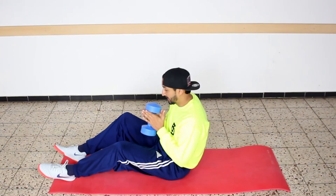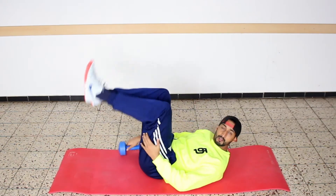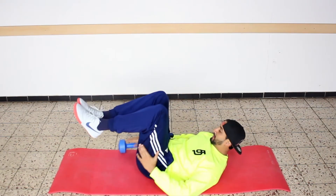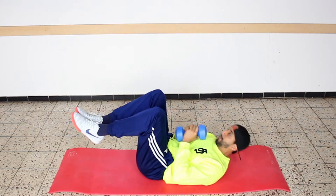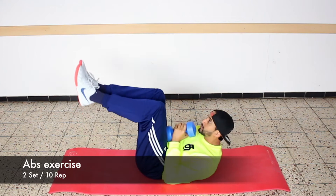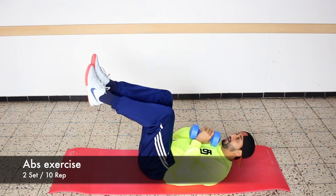Really basic — keep the weights like this. Your legs 90 degrees, then keep it like this and you go up. One, two, three, four, five.